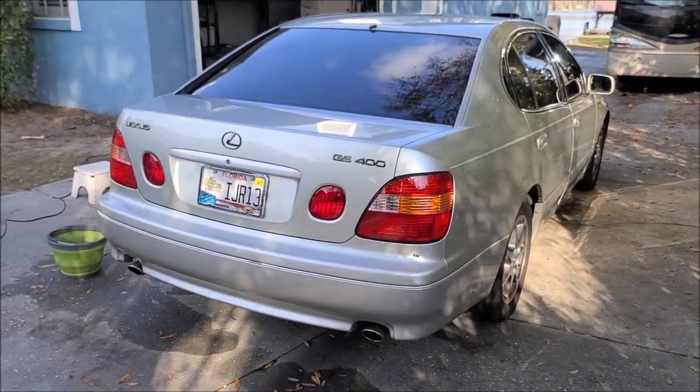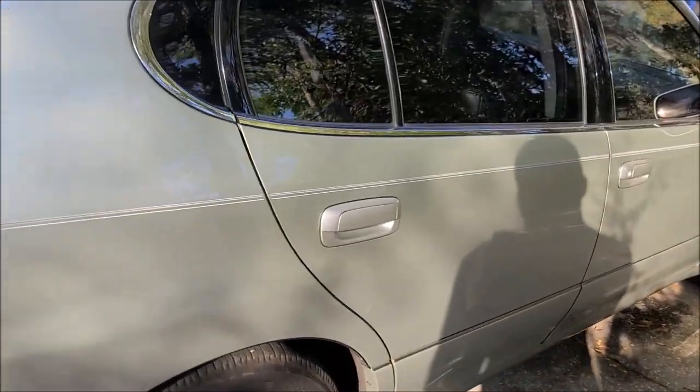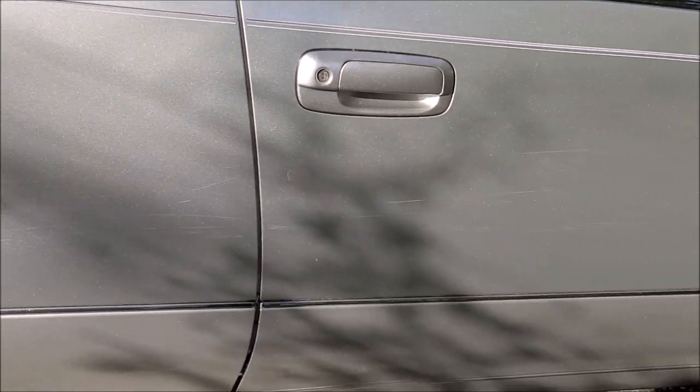Hey guys, Gary Dean, DetailJuice.com. I'm not going to waste any time. I'm working on this 2000 Lexus GS400 — I'm about to come down this side and try to remove all these scratches, or at least make them not as obvious. I'm sure you can see all of those.